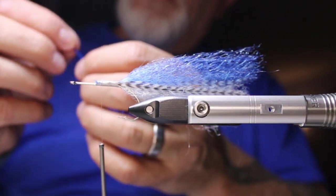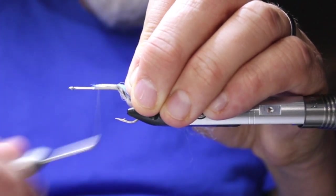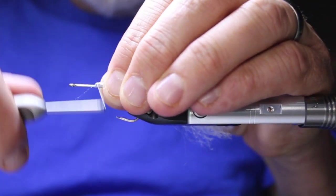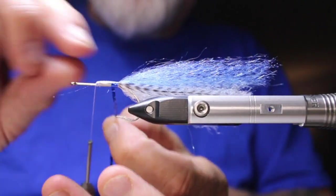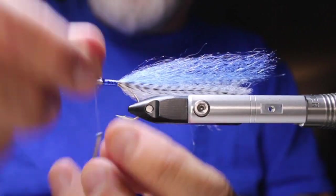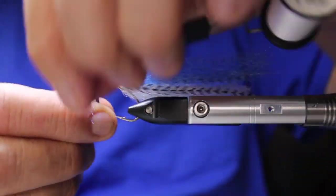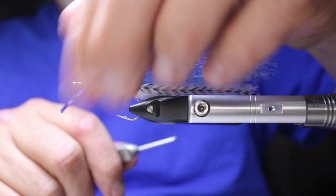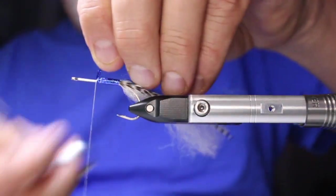I'm going to add in that blue hollow tinsel — just get that tied in. Blue hollow tinsel forward. You can do this with white and green, white and blue, white and black — it all depends on your bait fish in the area you're going to be fishing. I like how that flipped over there. Nip that off.